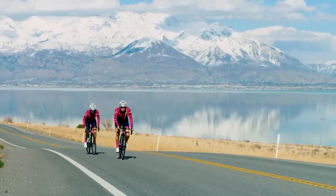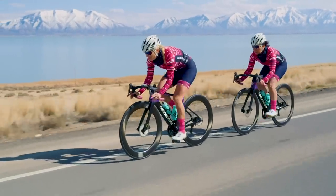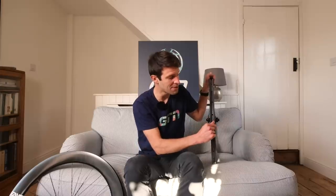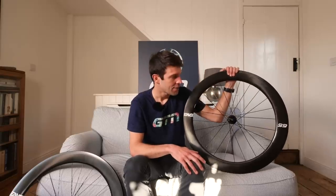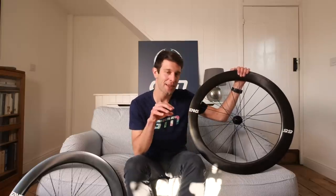Now let's move on to tubeless. Envy believes the performance tubeless can provide makes it foundational across all its wheels. Both the 45 and the 65 now come with a 21mm internal rim width and a hookless bead profile design, which makes the inside completely flat and offers anti-pinch flat protection. Envy has also created its own qualification and testing process to identify which tires work best — head to their website to find the optimum setup.